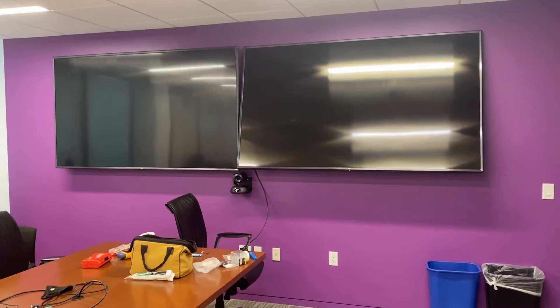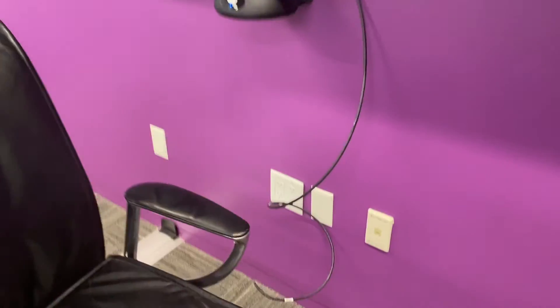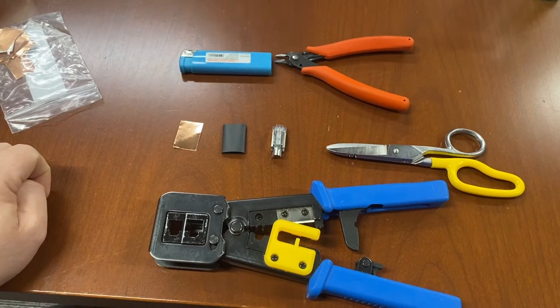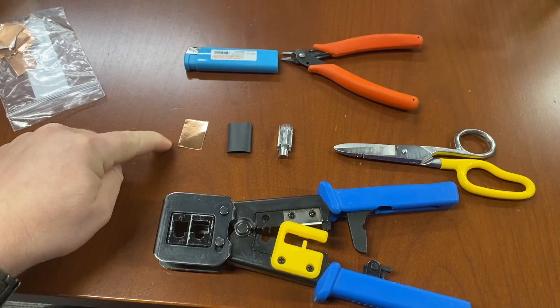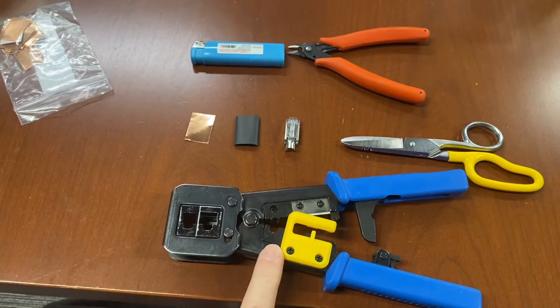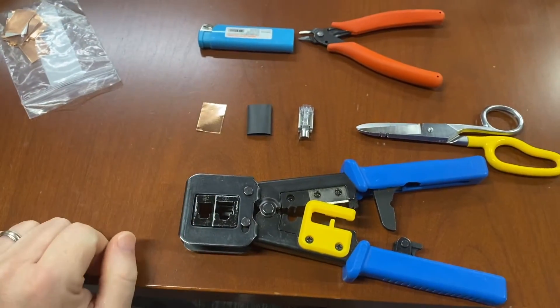What's going on YouTube — got a really fast video here on how to terminate a shielded Cat6 cable. Here's my conference room and here is my bad cable — I've already snipped off the end. A couple tools I'm going to need: I've got my copper shielding, my shrink wrap, my RJ45 connector, my crimper, some snips, scissors, and a lighter for the shrink wrap.